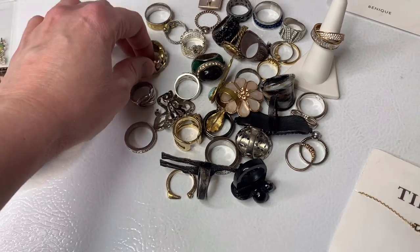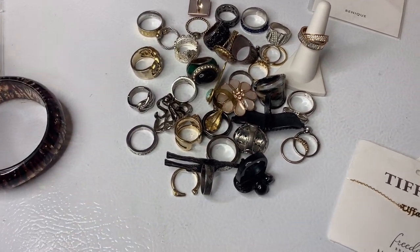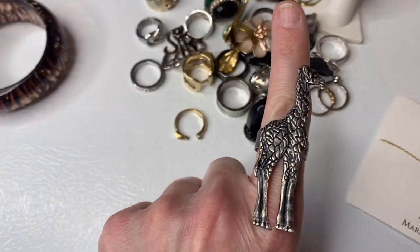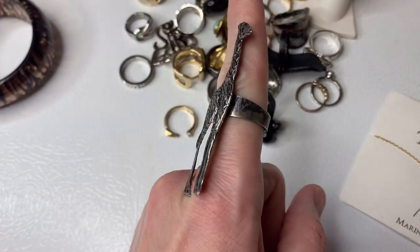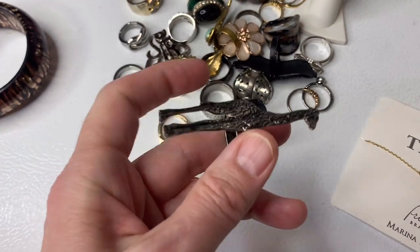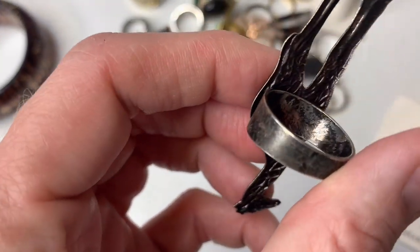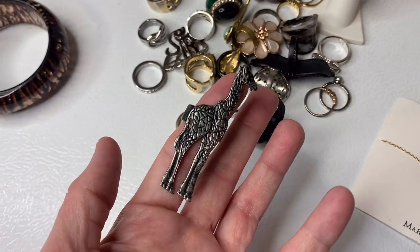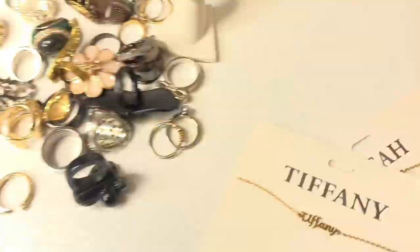I've already gone through the box and I'm going to show you some of the stuff I found and how I'm going to list it. This I'm going to list individually just because it's so unique. It's tarnished, so I'm guessing it's just some sort of — I don't even know what it is. But I don't think it's silver.